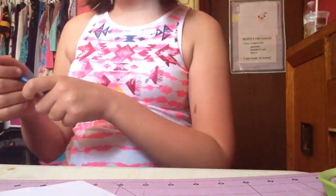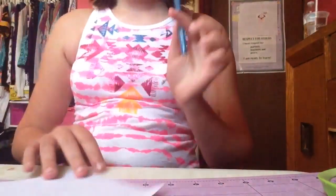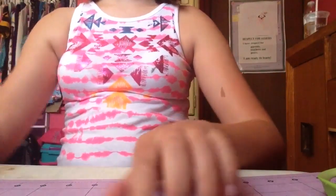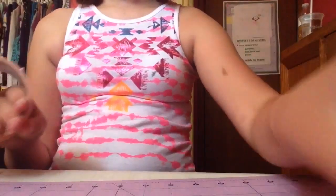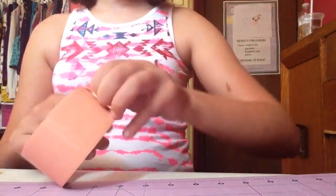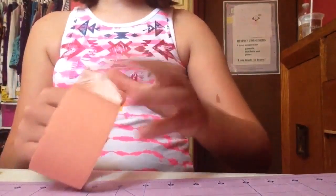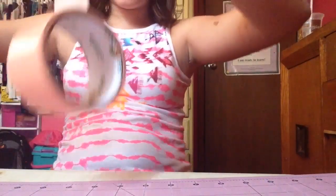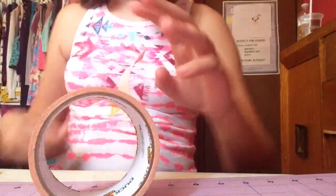So to start off, you're going to take your pen and just see if it works. I'm going to use this paper and just make a little dash. You see, it does work. So when you give this to a person or when you use this pen, you know it works.